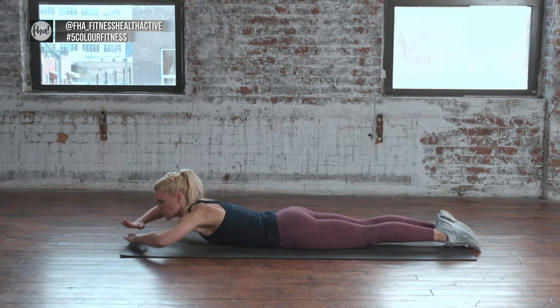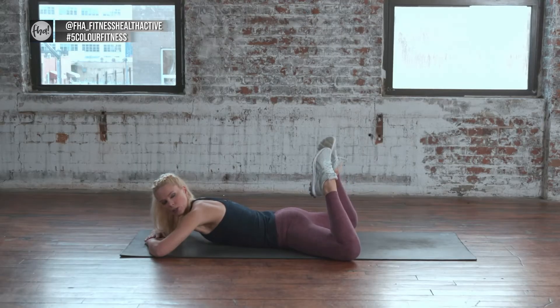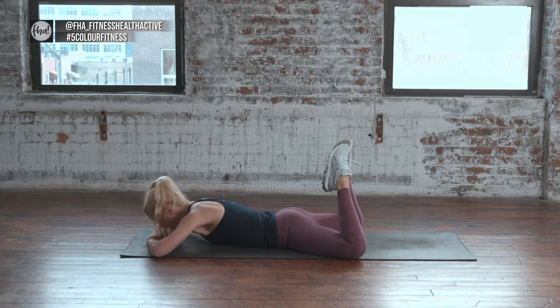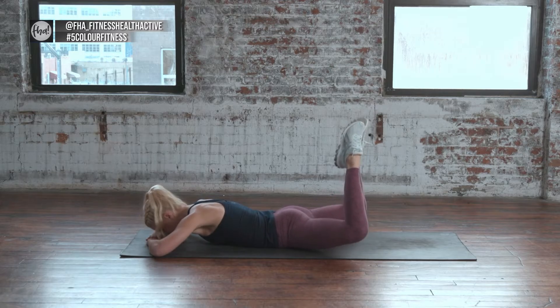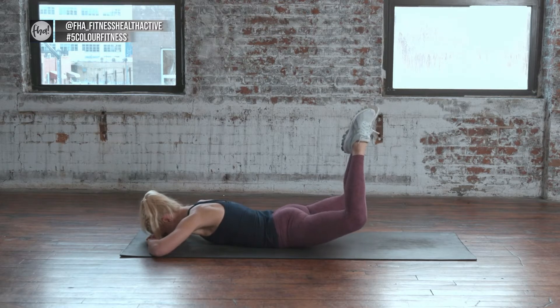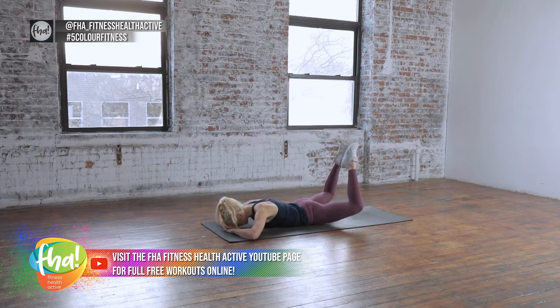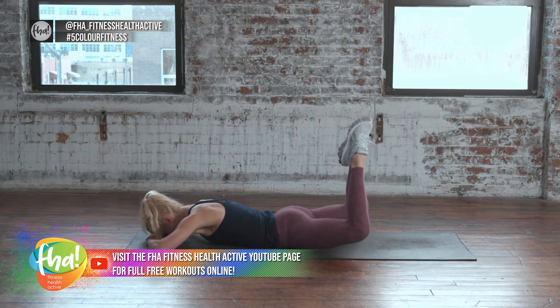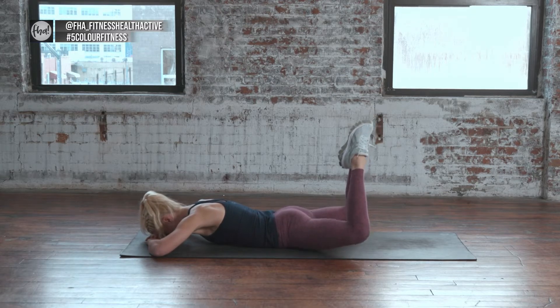A little bit of work for the back of the hamstrings and the glutes. We're going to lay on our hands. Knees open and toes are touching. My head is going to be down, abs are going to pull in and my hips are going to lift up. I'm going to keep my hip bones down but my glutes are going to go up — lift up for 10. Let's do it together. 10, 9, 8 — really squeezing the glutes, really squeezing the hamstrings — 4, 3, 2. Now hold it up and pulse — 10, 9, breathing, 8, 7, 6, 5, 4, 3, 2, 1. And relax.